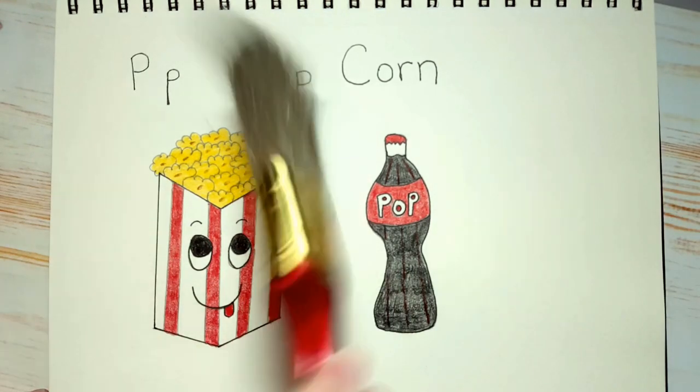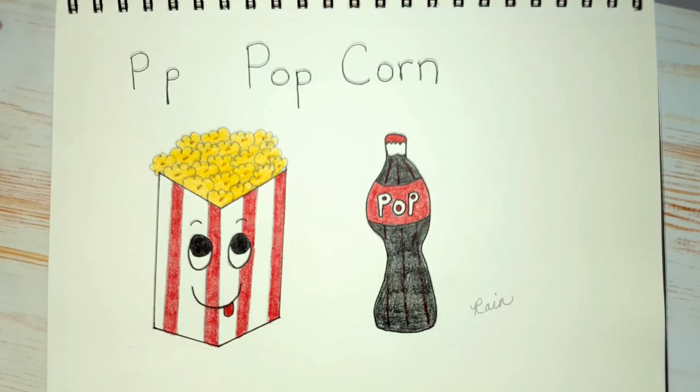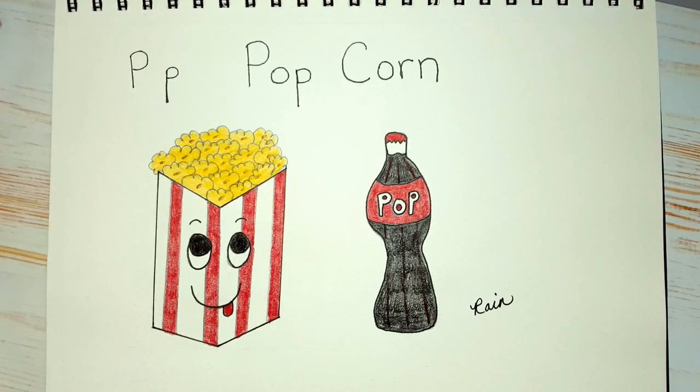All right, I'm very happy with this — I hope you guys are happy with yours too. I hope you enjoyed this lesson, my friends. And remember, Mom and Dad, if you post your kids' art on Instagram, don't forget to tag me. The link is in the description below and in the About section of this channel. We'll see you next time on Alphabet Soup. Thanks for watching. Bye!